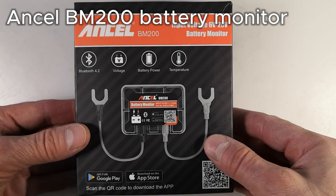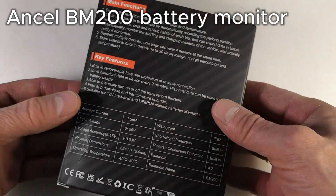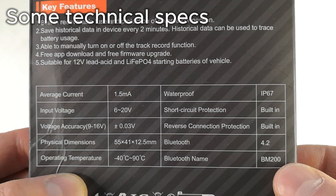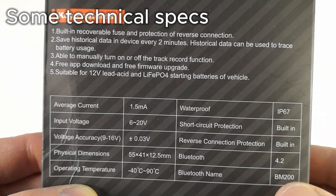This is the Angel BM200 battery monitor. It measures the condition of a car's 12-volt battery in real time. It connects to your phone using Bluetooth. Its power consumption is very low, so it won't drain the battery.